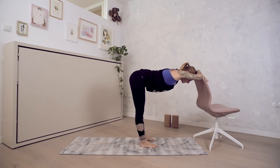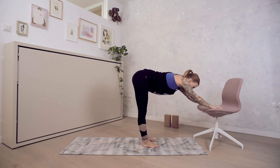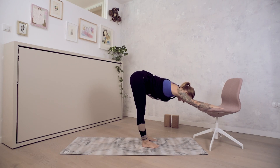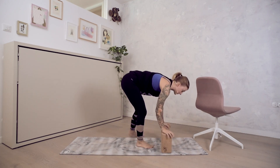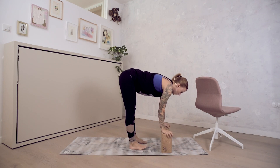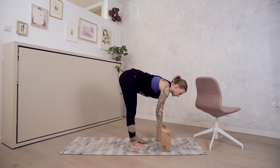Here you could stay for about 30 to 60 seconds, maybe even lower down. Then you could start to work without the chair. After about 30 to 60 seconds, you would release the pose and then maybe go on to blocks or directly to the floor, depending on your flexibility.